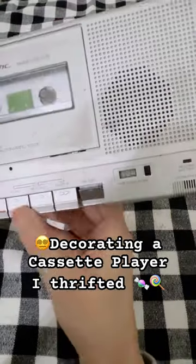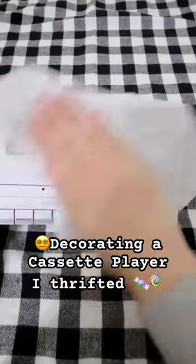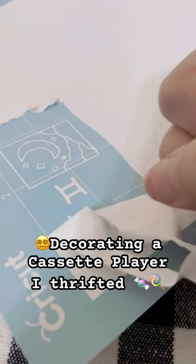It was a bit dirty inside so I cleaned up the batteries, but it does still rewind and forward so I just cleaned it up a bit. It was only $10 and I'm going to use my Cricut to print out some designs.